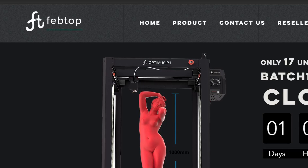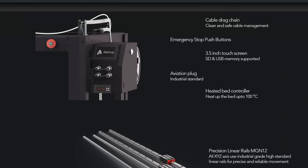What is nice is that even though it is an industrial machine, it has thoughtful touches like a drag chain, an emergency stop button, USB 3D printing, and an SD card option. All these little touches add to the ergonomics and make your life easier.